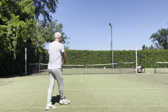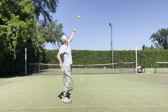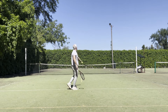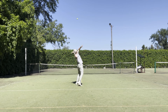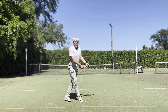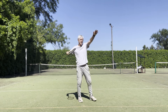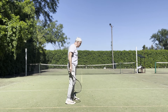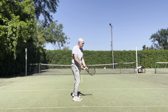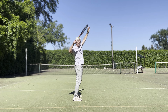I am walking and serving at the same time. This is my first step. When I take the next step, I get into the power position. During this step, I perform a body turn. Then I toss the ball. Then I raise my hitting arm up.